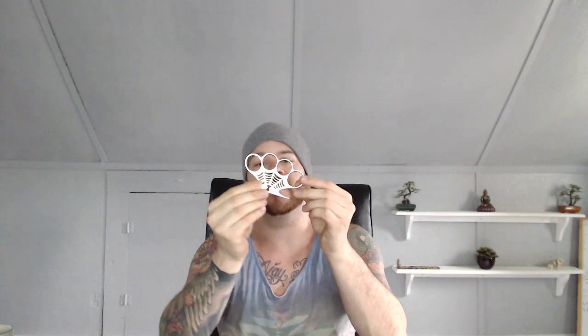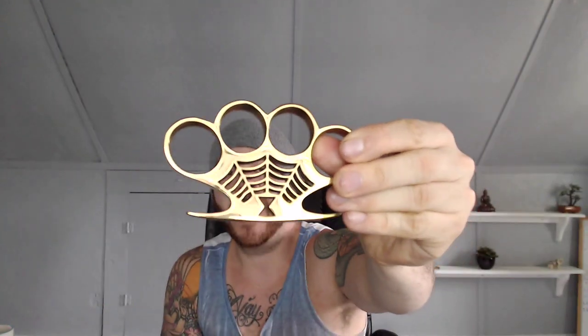Each one of these knuckles is, as you can see, very intricately detailed and very popular. It comes with a nice box with a felt liner so you can store them in there.